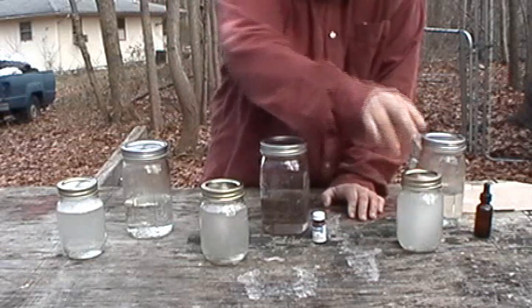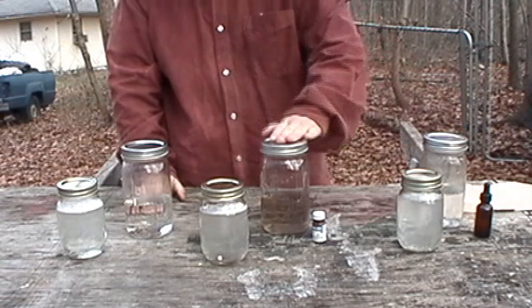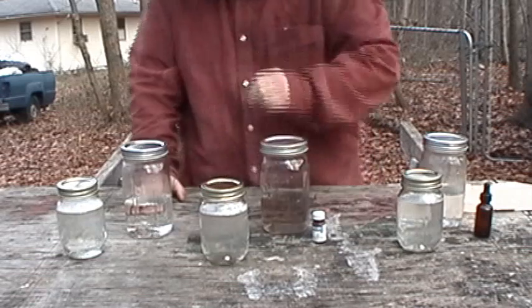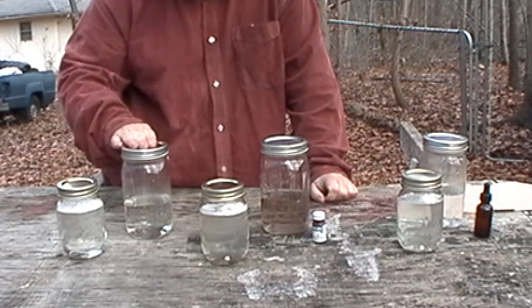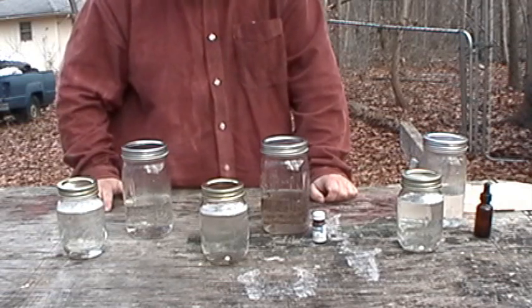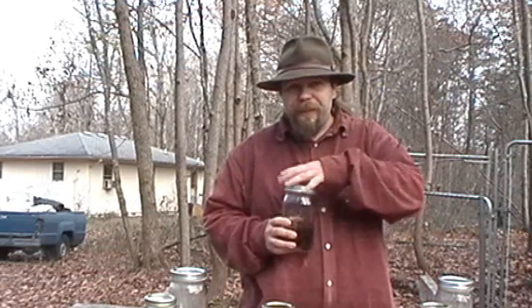We're going to compare the chemically-treated water that's not treated with ascorbic acid to the chemically-treated water that has been treated with ascorbic acid. And then we're going to compare the un-chemically-treated boiled water with the un-chemically-treated boiled water treated with ascorbic acid, just to see if it helps with the off-flavor. We're going to start out with our iodine-treated water — this is the iodine-treated water that has not been treated with ascorbic acid for flavor neutralization.